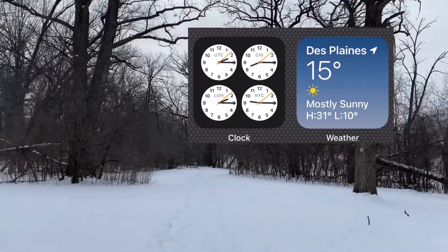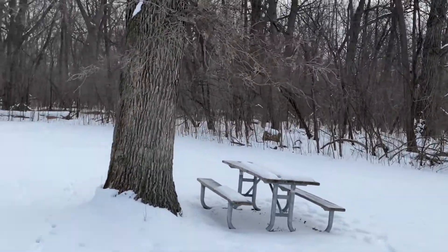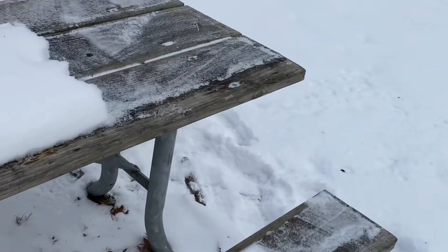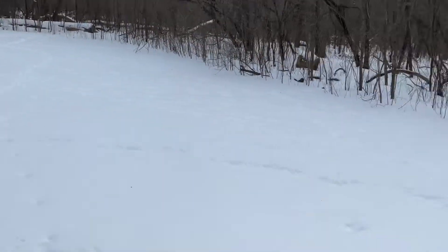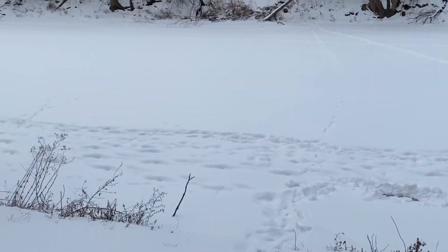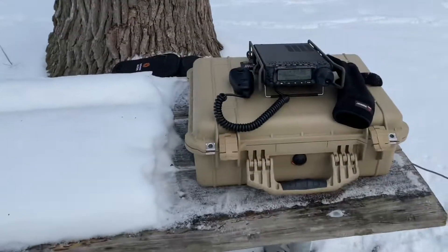Fahrenheit, that is. This is the table that I'm going to be setting up the radio gear with. I don't know if you can catch the deer tracks there — they come through here quite a lot. I already cleared the snow from part of the bench here, that should be about enough room. I'll put the battery there. That is the Des Plaines River, completely frozen over.